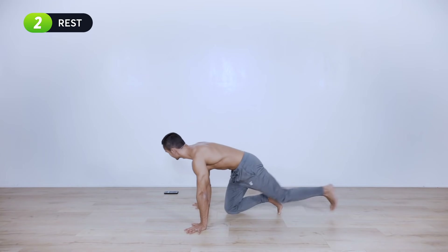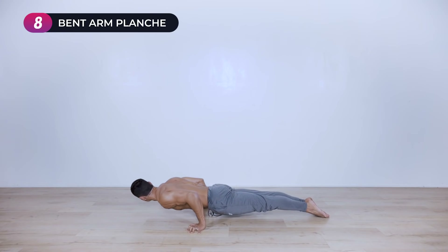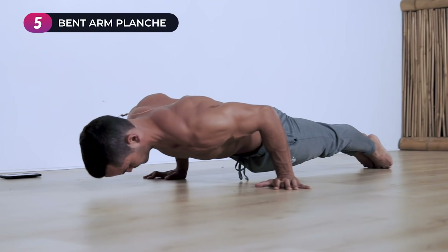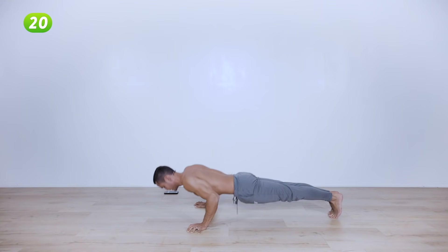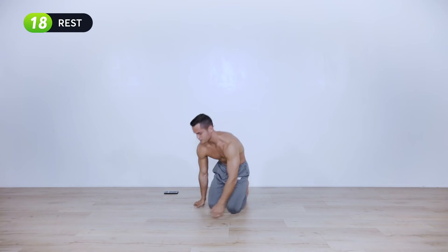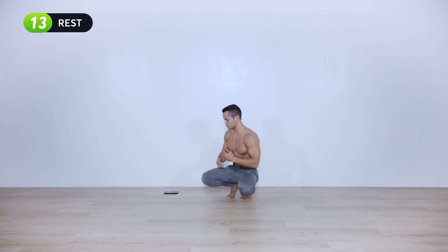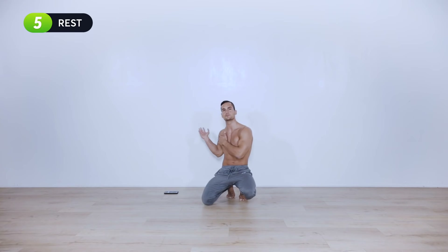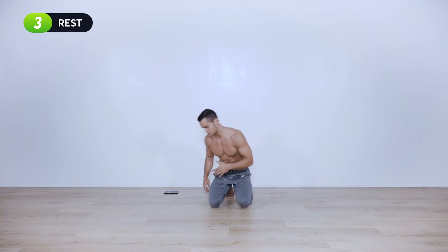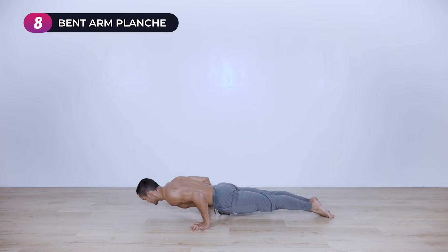Three, two, one — place your hands accordingly, lower down, shift the weight forward, and hold it for ten seconds. Shift the weight back, push it up — twenty-second break. Two more of those and we're done with the routine. As you do this routine more often, you might be able to float your feet, even though floating them after all those pike push-ups might be super intense.